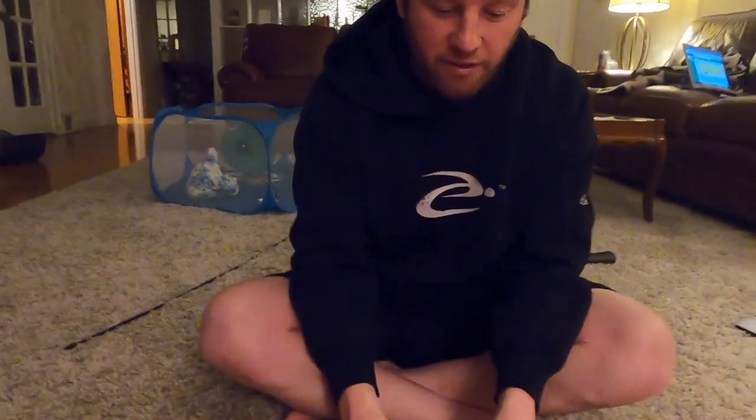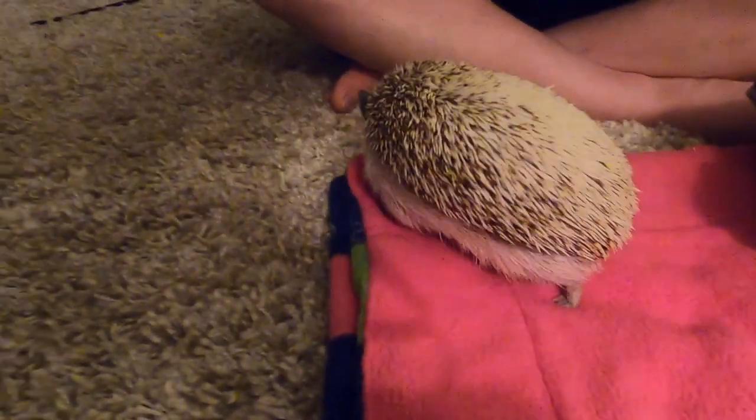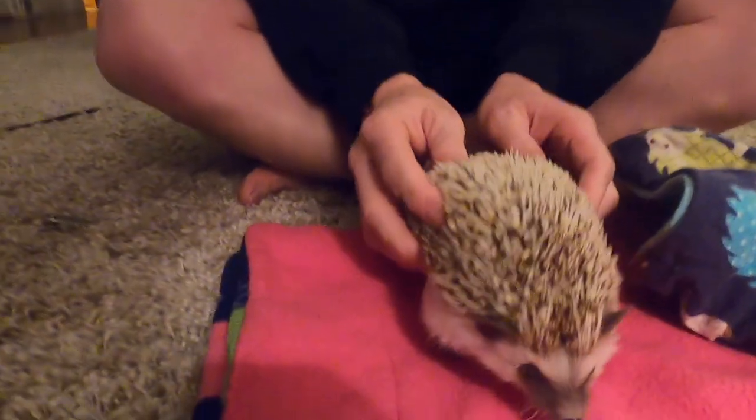It's very hard and very scary to clip nails because you never want to hurt your hedgy, but sometimes you cut the quick and it happens and they're okay. But we're going to show you how we clip Bertie's nails.